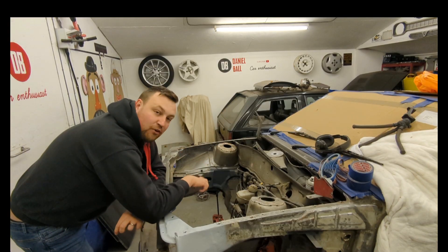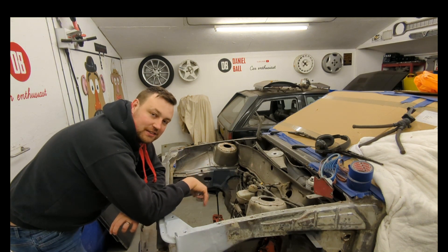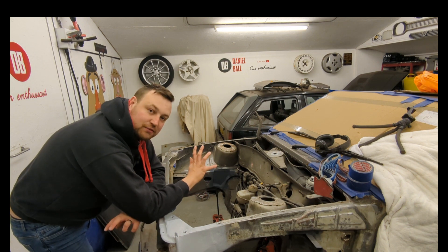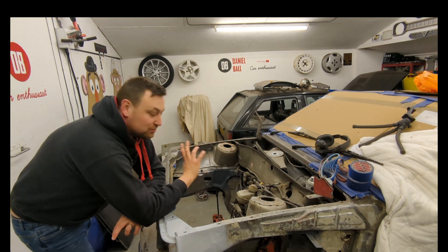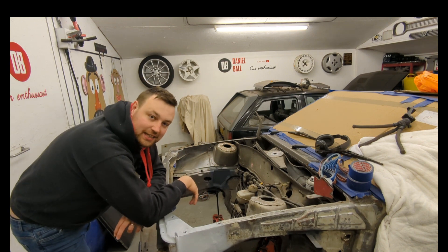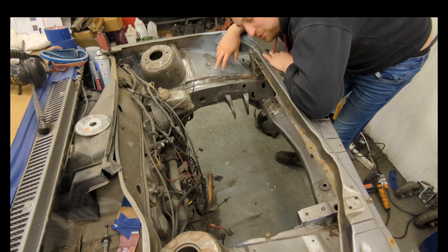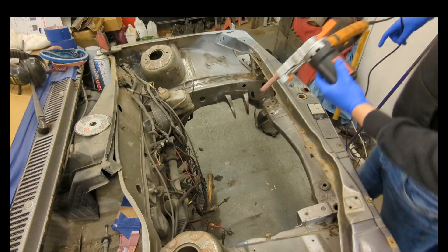Before I begin welding I need to clean up all the seams. I'm going to use a wire wheel, a grinding disc, various attachments, sandpaper etc. to try and get rid of all the paint, all the underseal, all the sealer, all the surface rust etc. to make a nice clean weld. As this side is pretty much sorted with rust I'm going to start on this one, using my trusty old belt sander to start with.